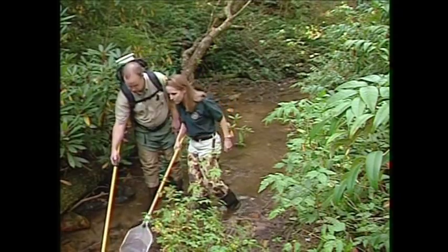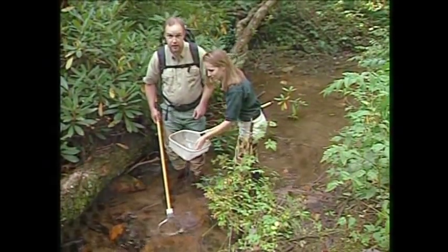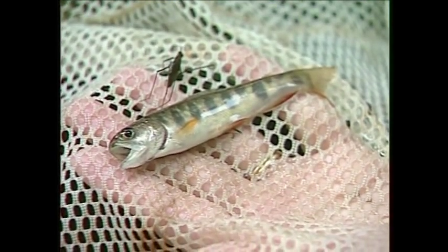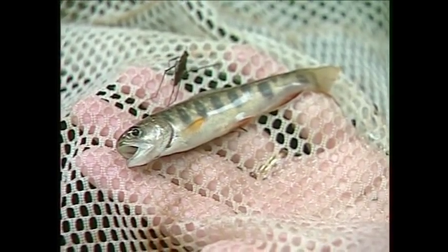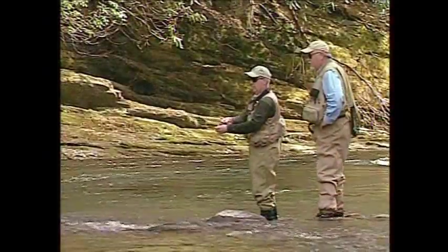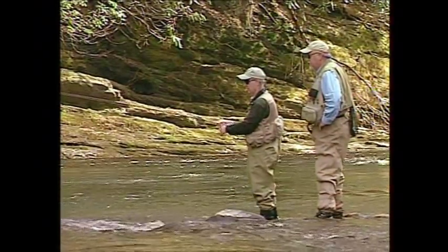We're finding fish — there's one, and there's another. This one is about a year old now; it's early October and brook trout spawn in late October to early November. Hopefully in the next three to four years we'll see more young-of-the-year in the stream and more adult fish that will benefit fishing and angling, especially further downstream as this stream gets larger.